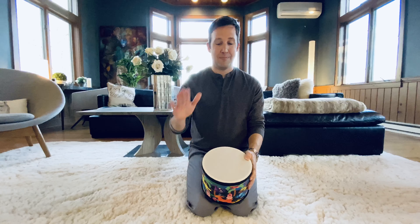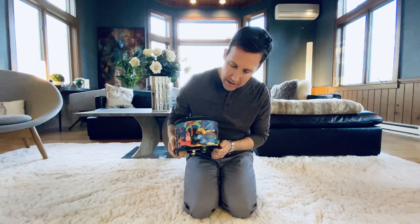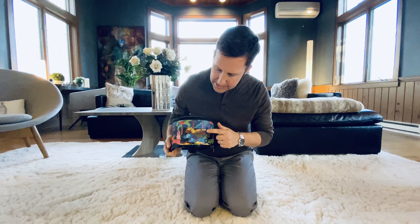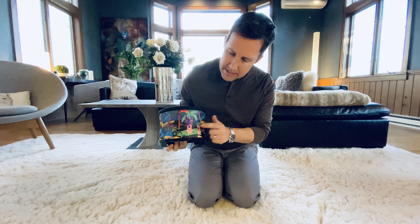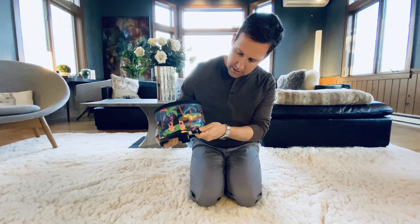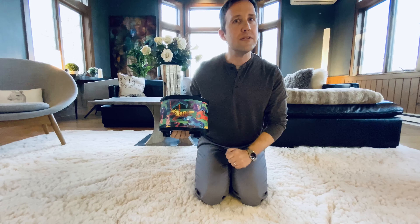It's a drum. This drum has some animals on it. Let's see — I see a tiger. I see a bunny. I see... oh, it looks like a rhinoceros.